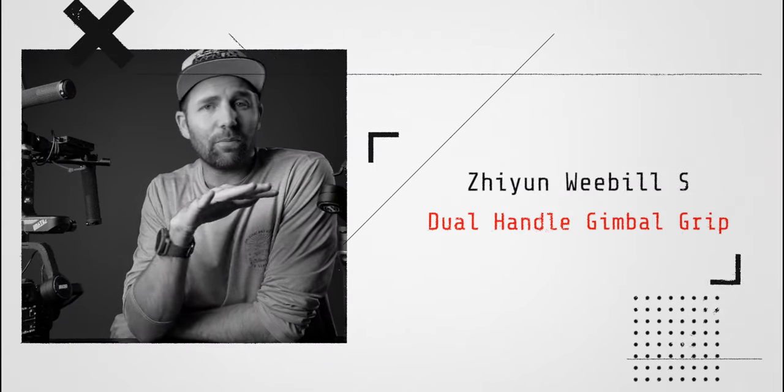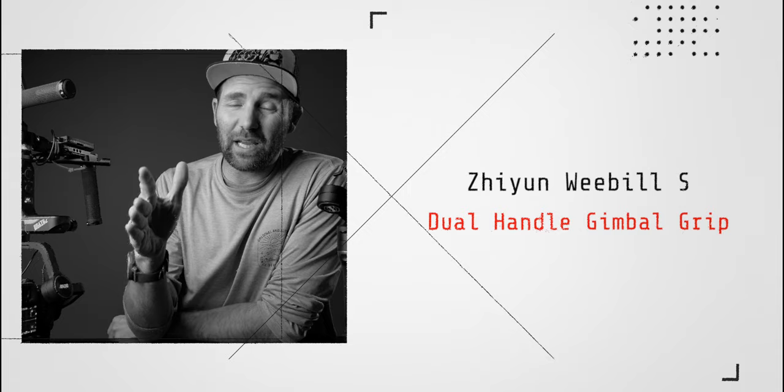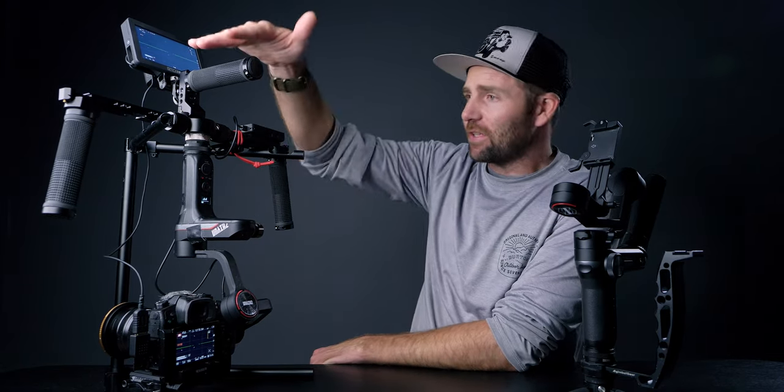Today we're talking about the Weebill S Dual Handle Grip. I've talked about this before, but after I made my Crane 3S video about the dual handle grip in the underslung mode, I was asked: can this be done for the Weebill S? I've looked at it and have the verdict. The setup is right here and it is doable, but there are drawbacks and benefits. Let's take a look.